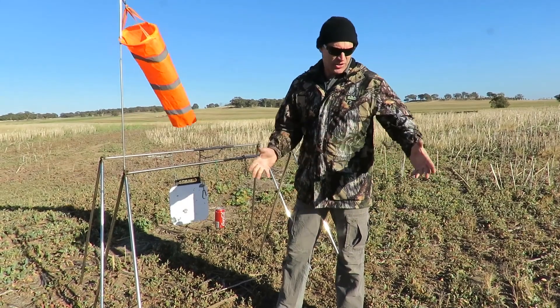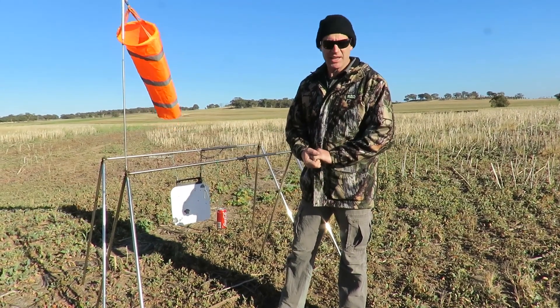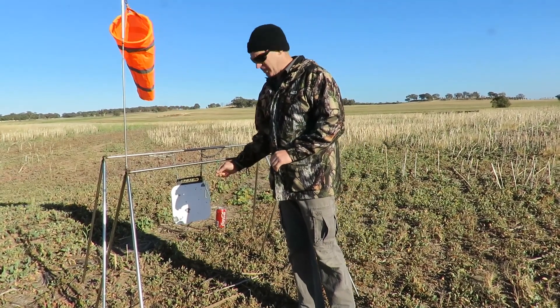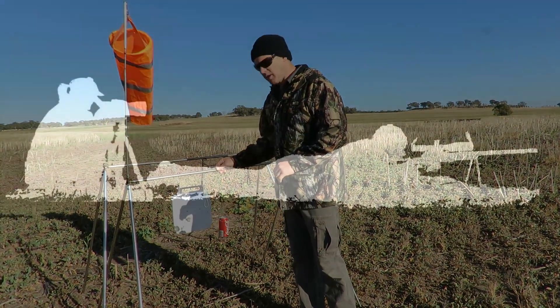Everything's getting a bit greener and harder to see things, so we've got to bring our targets back in. Tried something really silly, but anyway — hope you enjoyed, and we'll catch you next time.